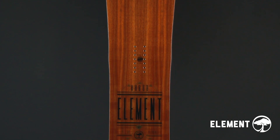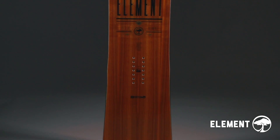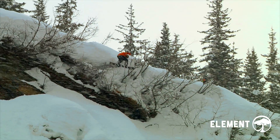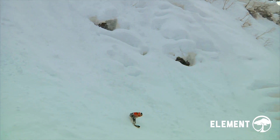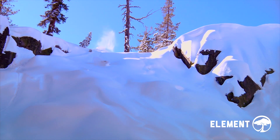The Element has a standard width, mountain twin shape, and medium flex. The ride-it-all addiction of today's all-mountain snowboarder is nicely fed with the Element, which is designed to deliver rooty style and high-end performance in the trees, steeps, powder, park, groomers, and well beyond. The quintessential do-everything design.